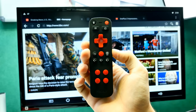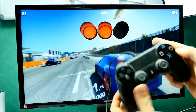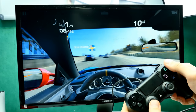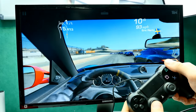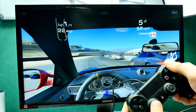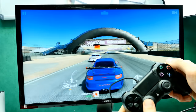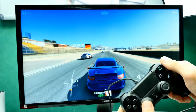Gaming performance is quite good at Full HD resolution. Here's Real Racing 3 played with a PlayStation 4 controller connected via micro USB cable. It looks very good on the 4K monitor at Full HD resolution — great detail, you can see the rear-view mirror and other cars. It's totally smooth even with many cars on screen at the start, which is impressive for a TV box.